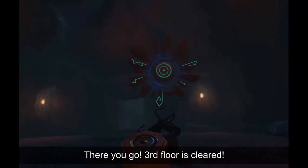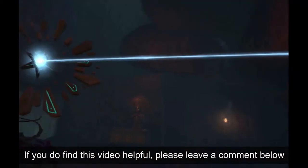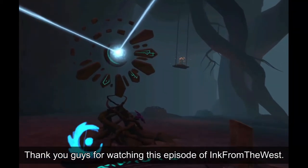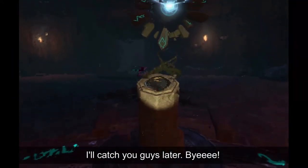There you go! Third floor is cleared! I hope you guys enjoyed this walkthrough. If you do find this video helpful, please leave a comment down below and let me know how I did. Thank you guys for watching this episode of Ink from the West. I will catch you guys later. Bye!